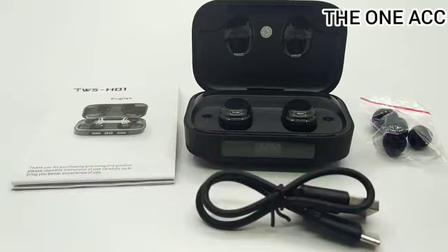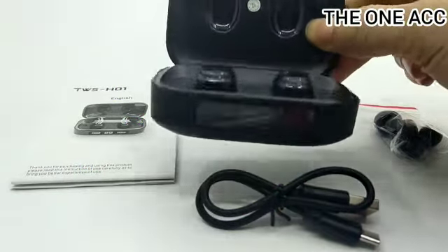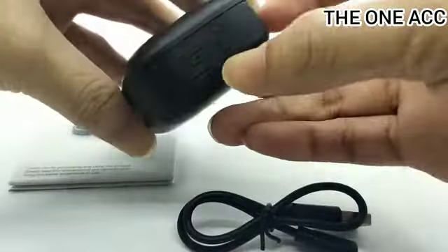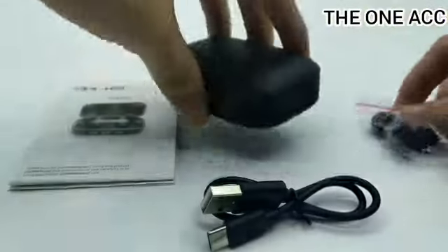Dan untuk suaranya ini sangatlah super bass — bassnya sangat nendang, boss, dijamin! Bassnya bagus banget dan suaranya jernih. Dan sudah tersedia 2000mAh powerbank, jadi bisa cas ke HP melalui ini. Dan sudah dapat kabelnya serta sudah dapat earbudnya.